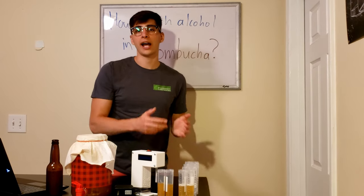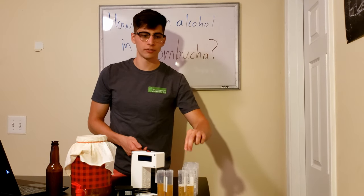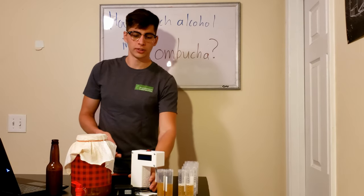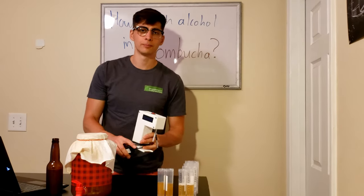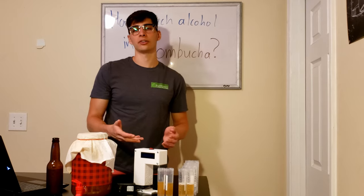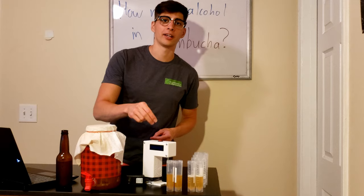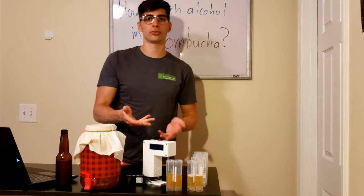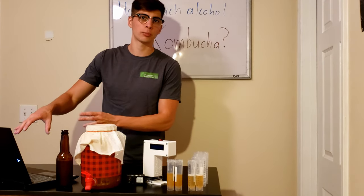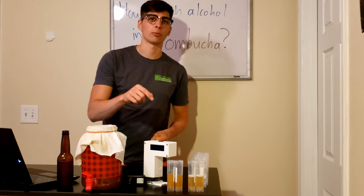We also have duplicates of all of our calibration standards: 0.1%, 0.25%, 0.5%, 1%, and 2%. The basic procedure is to use this alcohol detector — plug it in, turn it on, and let it warm up for 15 minutes. Then we test all of our calibration standards and find the raw reading. The alcohol detector displays two things: the predicted percentage as well as the raw reading. Since we're building our own calibration curve today, we're just going to use the raw reading rather than the built-in alcohol percentage.